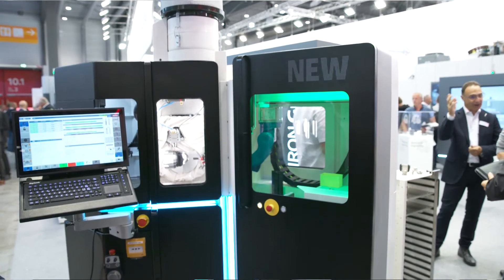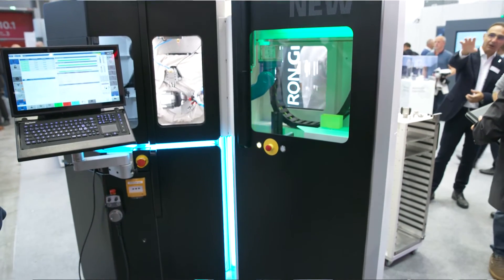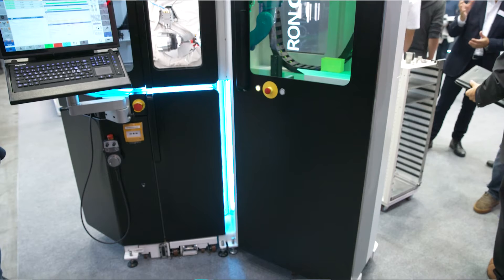The most important sectors that this machine is going into is the medical branch. For example, bone plates are machined on that machine, especially bone plates for the fingers and the smaller parts of the body. The precision branch is also very important for us with this machine, so we can make watch parts and bracelets and everything that's got to do with jewelry.